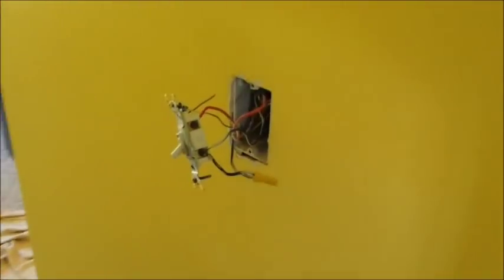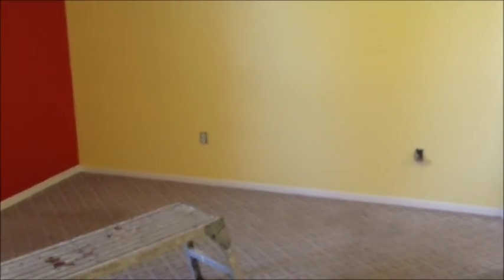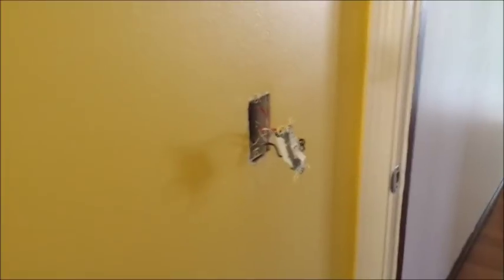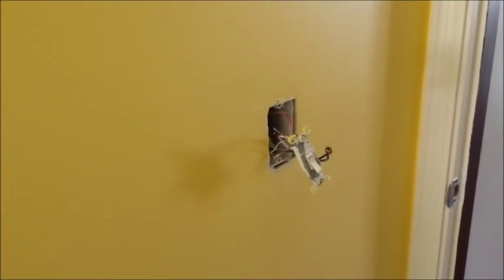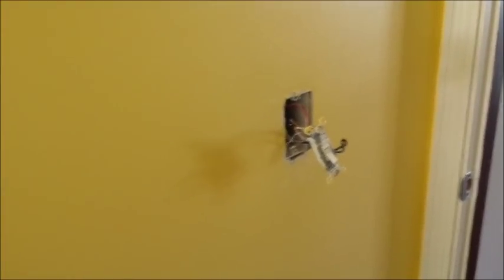Today we're going to show you how to add a ceiling fan in a bedroom where there is a switch controlling a receptacle on the wall. So one of our receptacles right there is controlled by our switch by the door. We're going to rearrange that a little bit and install a ceiling fan, and that switch is going to control the light on the ceiling fan.